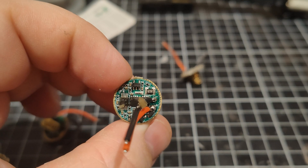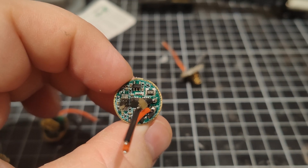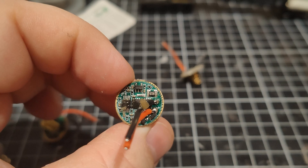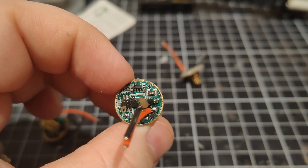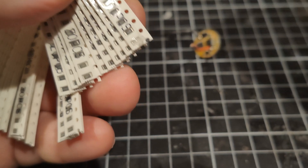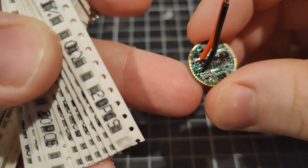That R020 there is the one we're going to put another R020 on top of. It should double the amount of current that it allows — so from 5 to 10 amps.